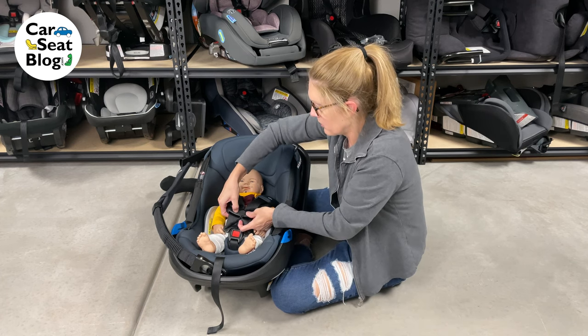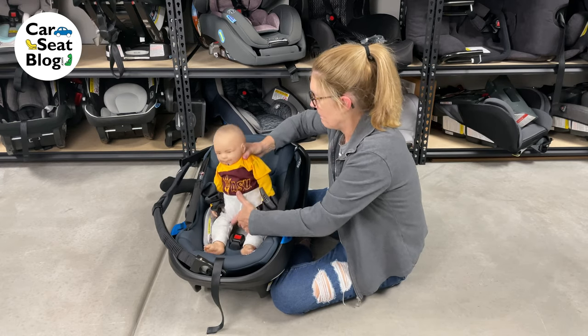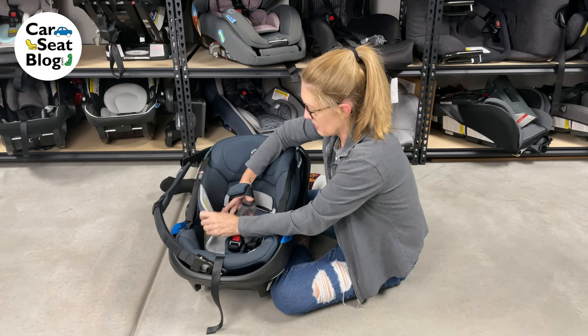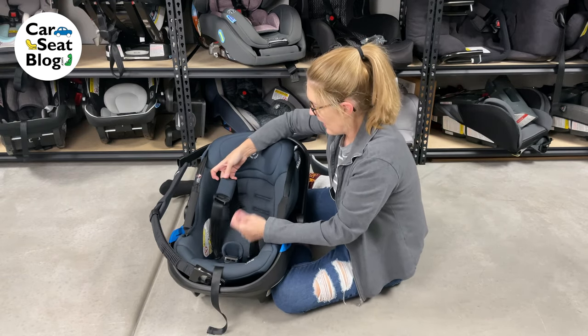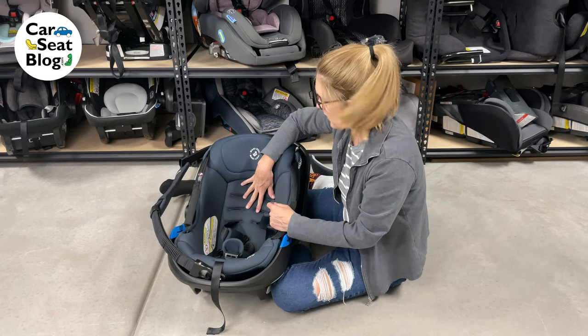I'm going to take him out. I'm going to remove this second pad right here — it just comes out really easily; it's not in there with any Velcro or anything. And I need to access the back of the car seat in order to change the harness slots.